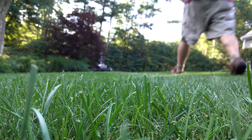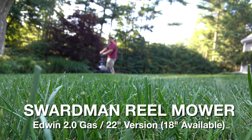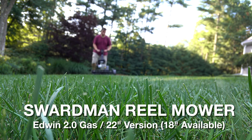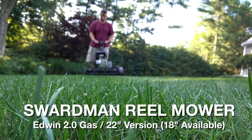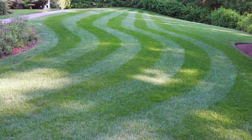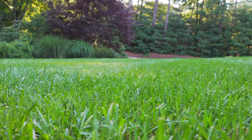Today we've got an equipment video and specifically we're going to look at the Swardman Edwin 2.0 Reel Mower. This thing has appeared in many of my videos and I've gotten a ton of comments and questions about it. So the best way for me to handle that is to show you the machine in detail, take you through what it can do, show you how it cuts grass, and explain why you might want to consider buying this fantastic machine.